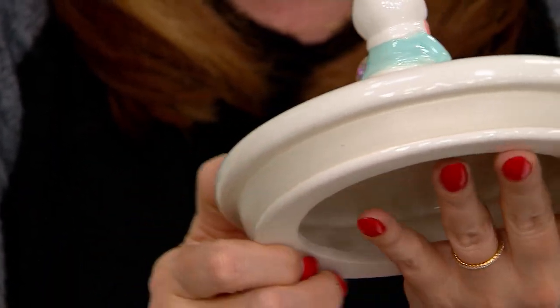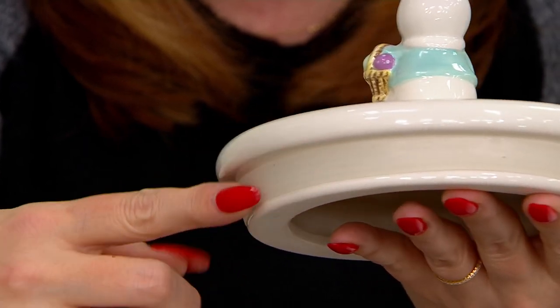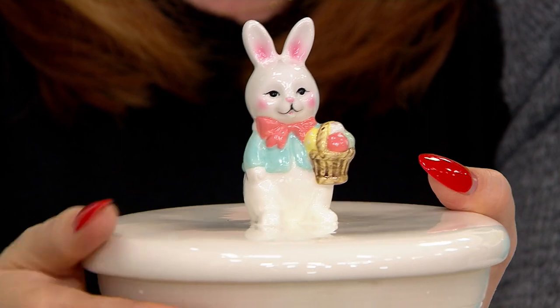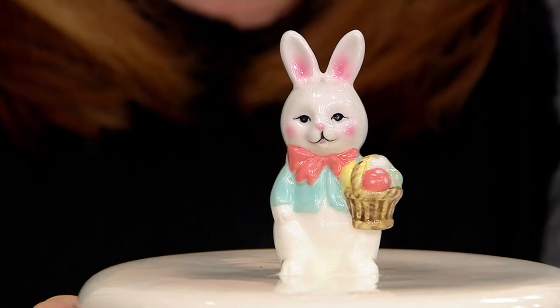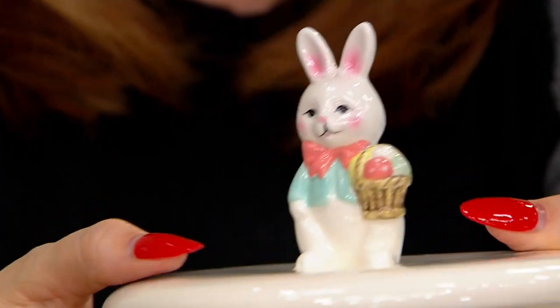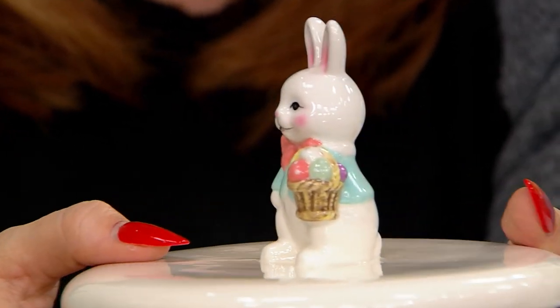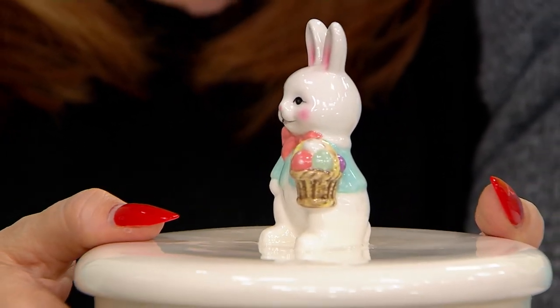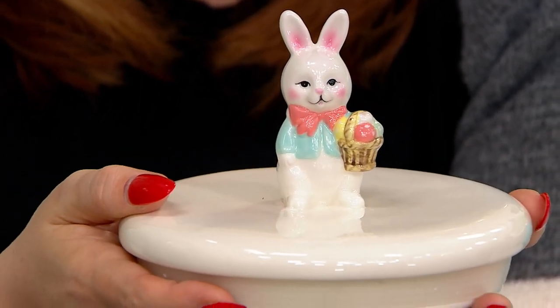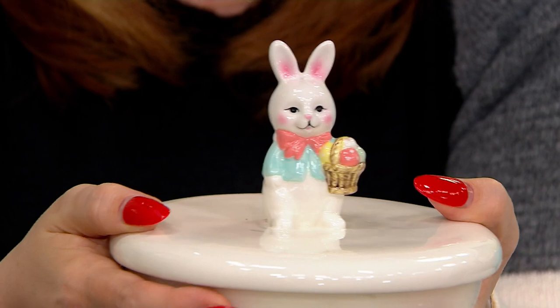The lid you want to hand wash, because of that silicone seal. The canister can actually go right into the dishwasher. So if you have cookies with frosting and you want to wash it out really well, you can put the canister part in the dishwasher. Then that sweet lid — because it's figural and has that silicone seal — you want to treat it extra gently and wash that by hand.